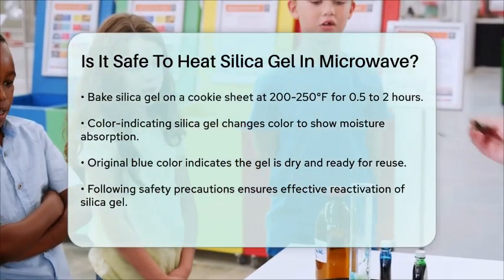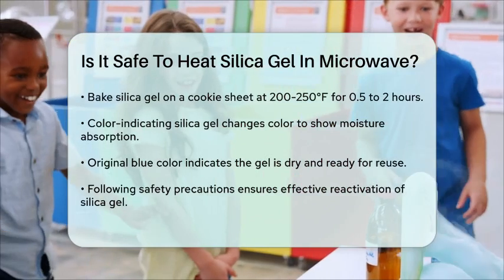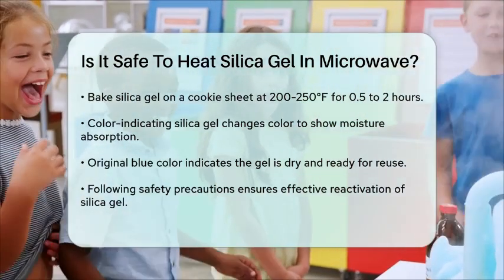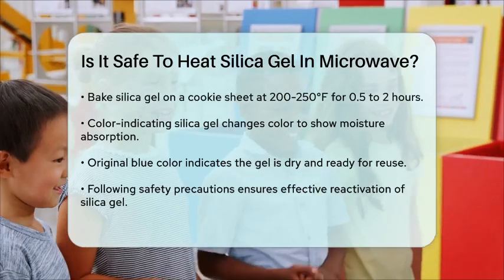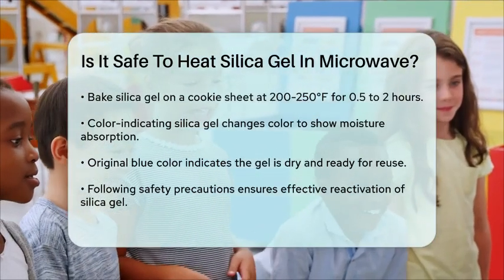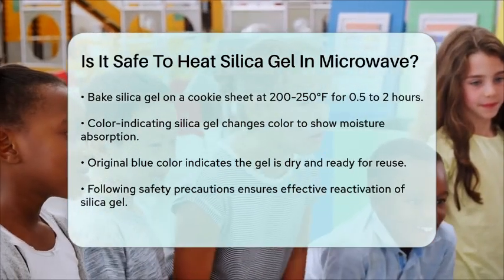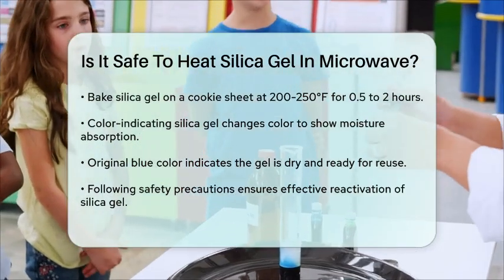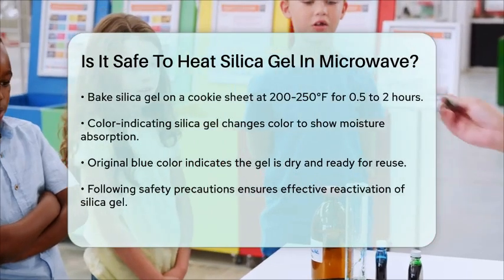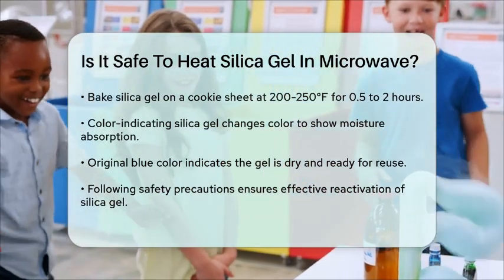In conclusion, heating silica gel in the microwave can be safe if you follow the right precautions and guidelines. Always check if the packets are microwave safe, use medium power settings, monitor the gel closely, and let it cool down before handling. However, using a conventional oven is often a safer and more reliable method. By being careful and informed, you can efficiently reactivate your silica gel and make it ready for reuse.